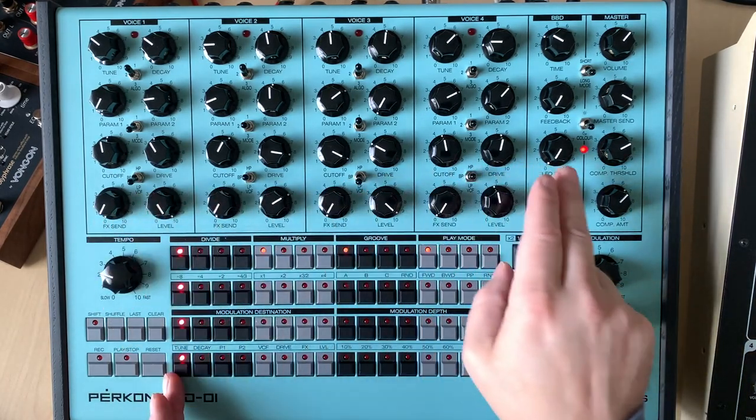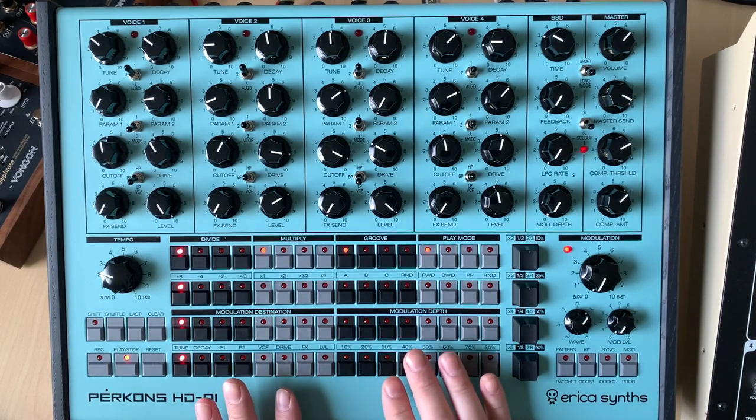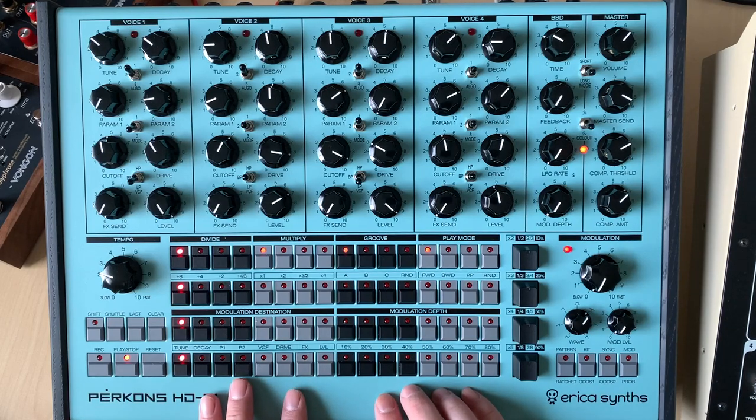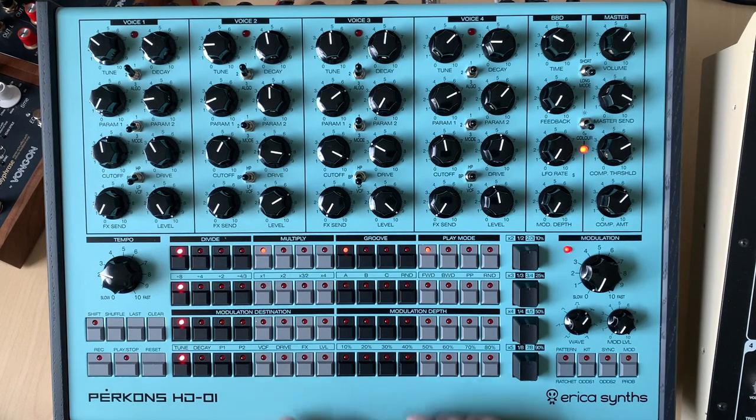Each track connects to one of the four voices on the unit. Having all that on-the-fly stuff you can do, it really feels like one of the most live instruments I've ever used — not just a drum machine, but any synth — because of how they're pushing the envelope with the sequencer. It's simple, it doesn't do all the tricks that a lot of other boxes do, but it does enough that you feel like you're really interacting with it and getting results.